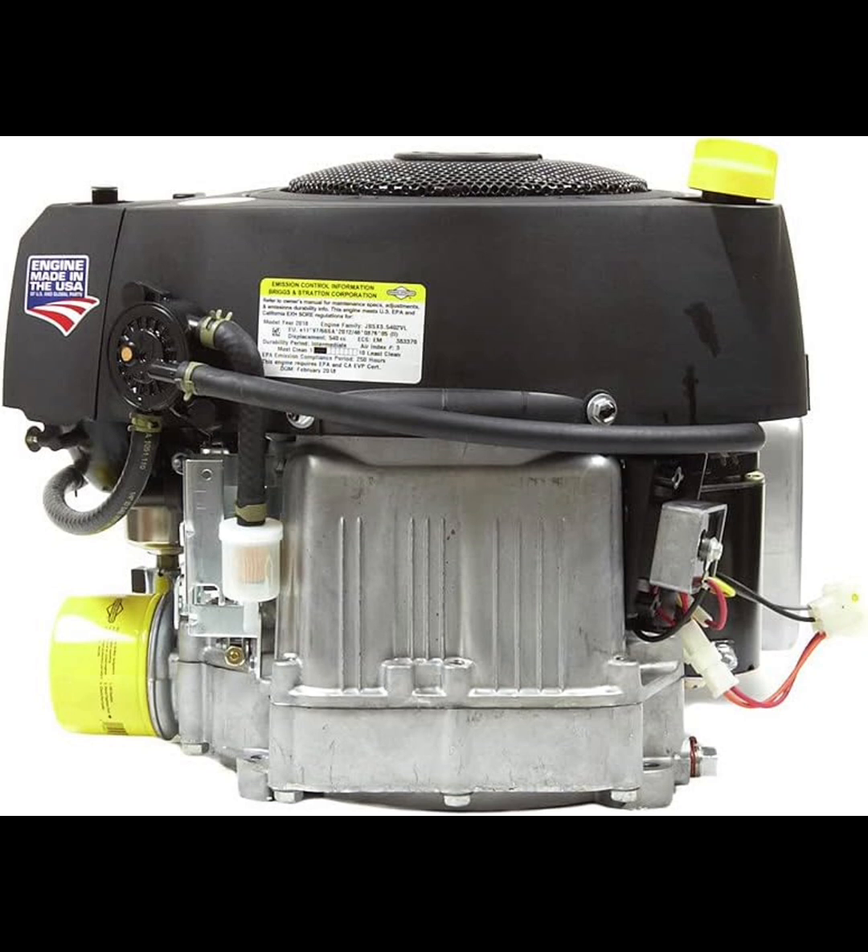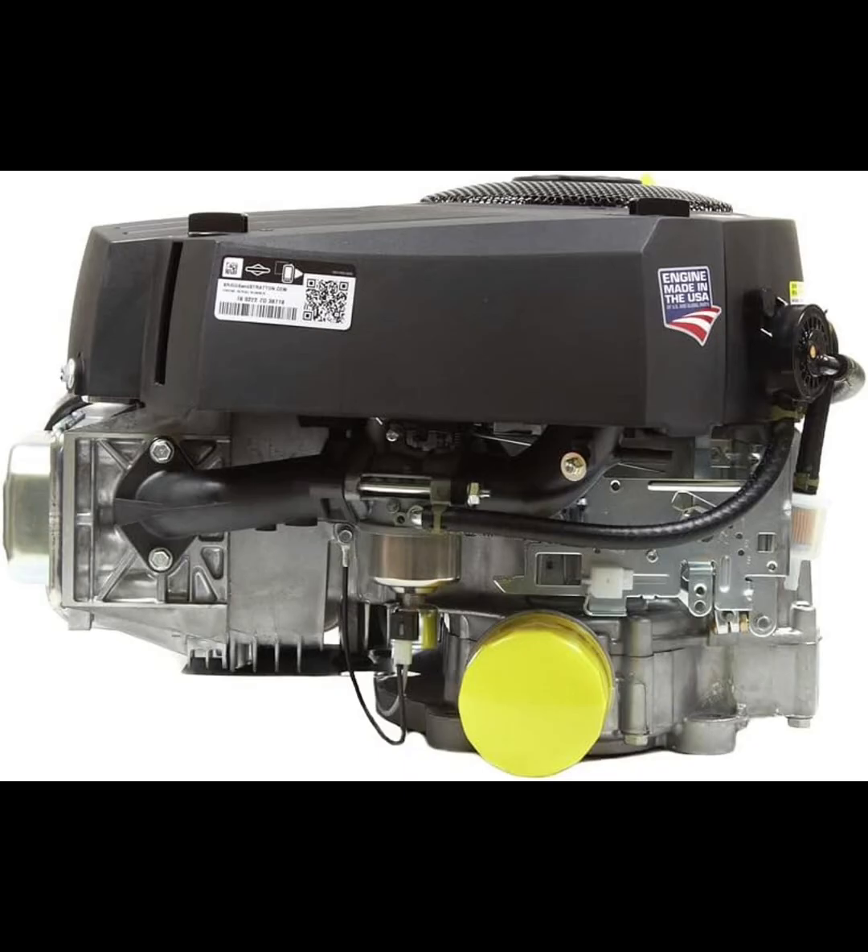In terms of maintenance, the engine is user-friendly. The accessible design allows for easy oil changes and filter replacements, which I've found to be convenient and time-saving. No one wants to spend extra hours struggling with maintenance, and Briggs & Stratton has done a good job making routine upkeep straightforward. The engine's compatibility with various riding mowers and other equipment models also adds to its versatility, making it a suitable upgrade or replacement option for many users.